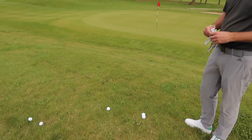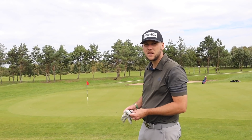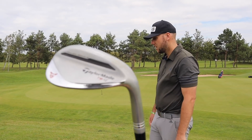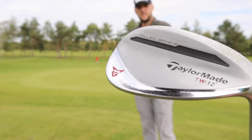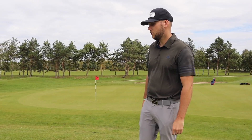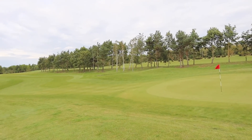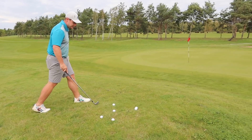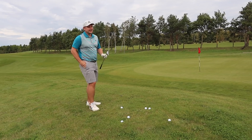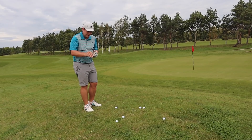We're going to do a flop shot — James' favourite. Short-sided. Double or quits. We're going to give James a chance to get at least a tie. They do look good, don't they? It's a nice wedge. I'm not sure if it's just that TW that gives it the extra bit of je ne sais quoi. I think the problem is I've been putting too much pressure on you, so I'm going to give you the honour. You hit a few, get all the sand out of the grooves from the bunker shot, and then I'll go.